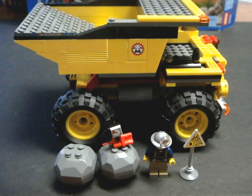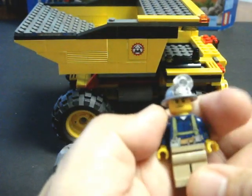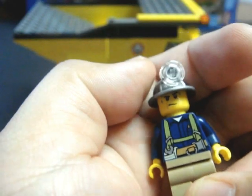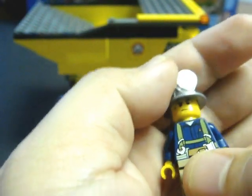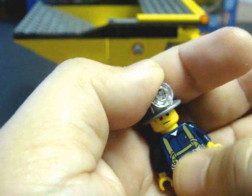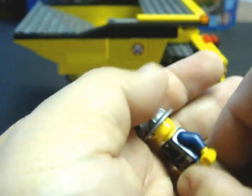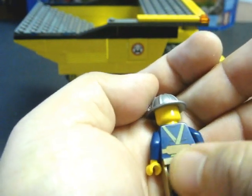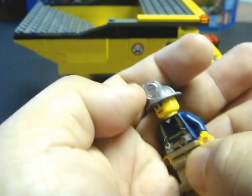This set includes a lot, so let me begin with the minifigure. You only get one minifigure with this set — the LEGO City Miner. Here's his front printing: he has a work shirt and a utility webbing, his utility gear. He has front and back printing, supported by suspenders, as his work belt looks like.